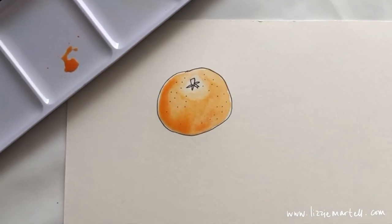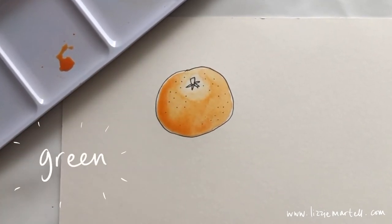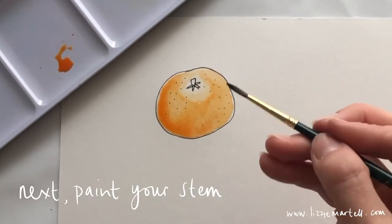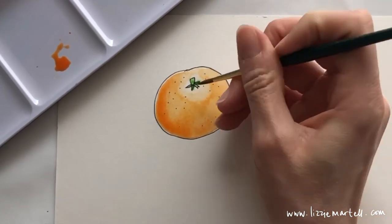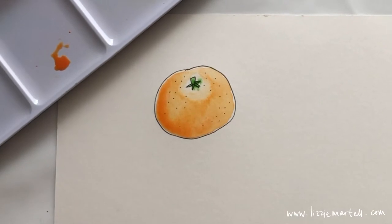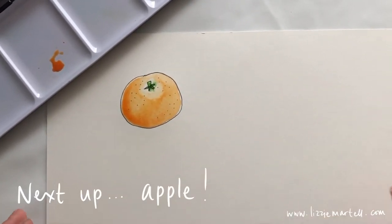When you've done your satsuma, paint the stem green. You can color it with crayons too — it doesn't matter if it mixes a little bit, it all adds to the effect of watercolor. Then you have a nice green stem. Next we're going to pick up our pens and draw an apple.